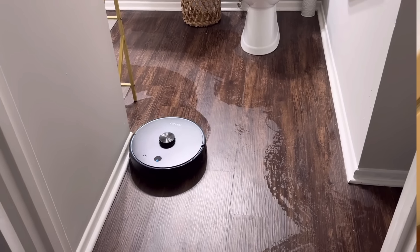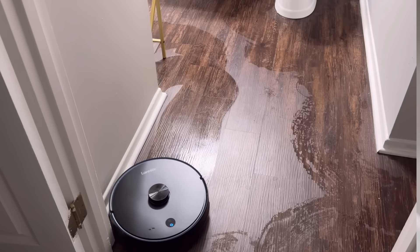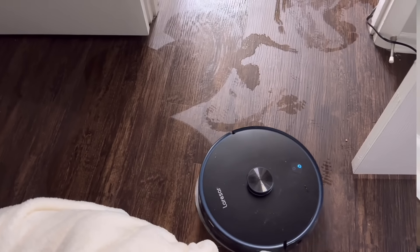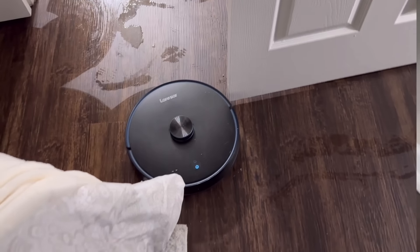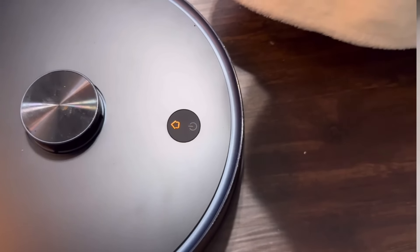Look at how dirty it is from all the cleaning and mapping it has done. It does also clean while mapping, so in the beginning you're getting a clean while it's figuring out where everything in your home is located — what to avoid, go under, go around — all the things.